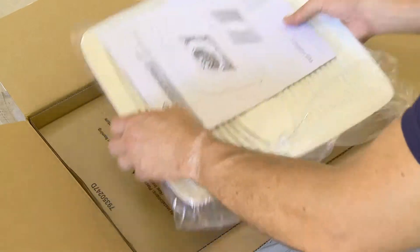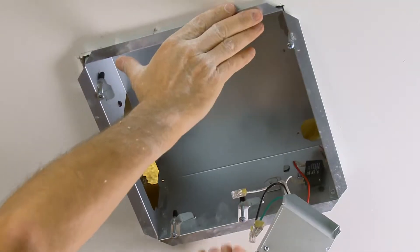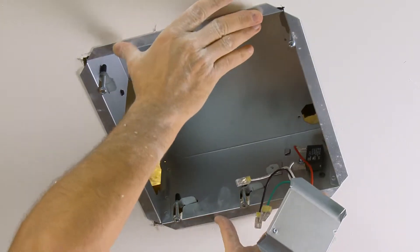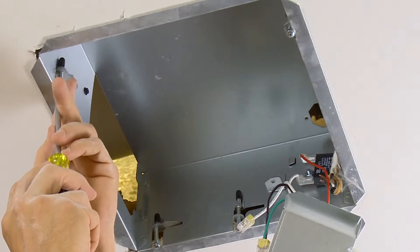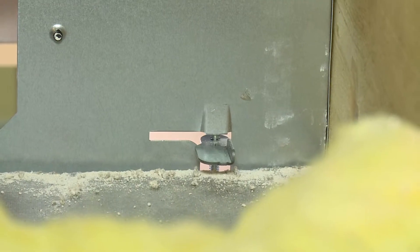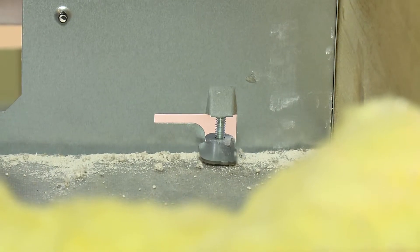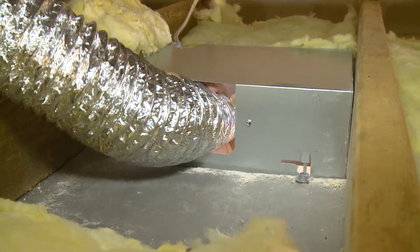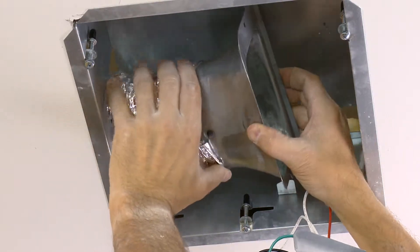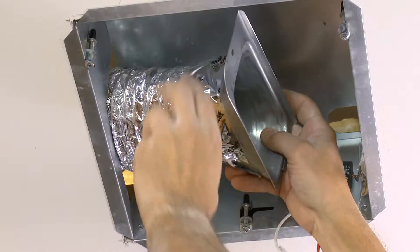The Broan Nutone EasyFit line of ventilation fans makes replacing an existing fan easier than ever, because everything can be done from the room side with no attic access required. Each fan features four easy lock tabs that simply twist to clamp the housing directly to ceiling material. The unit's height is just 5 inches, which allows for easy installation in 2x6 frame ceilings, and you can even connect the duct without attic access.